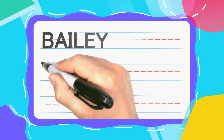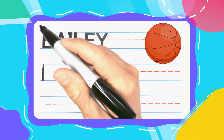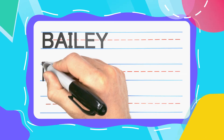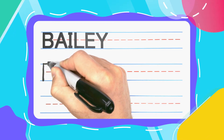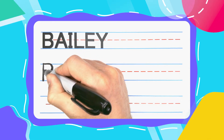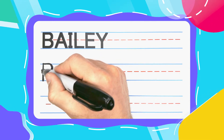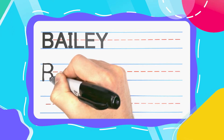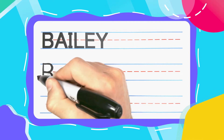Bailey's first letter is the Bouncin' B. Bouncin' B's start with a straight up and down line. Then come back to the top, bounce out to the right. Curve, curve, curve until you get to the middle and come straight back in. Bounce back out to the right — excuse me — curve down to the bottom and then come straight back over.